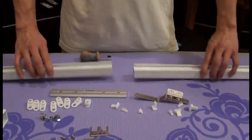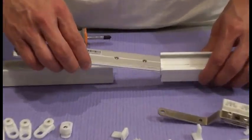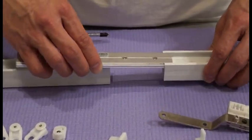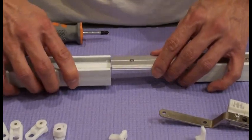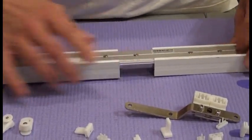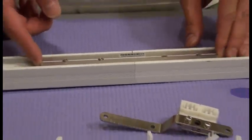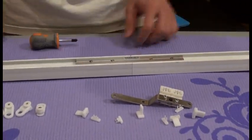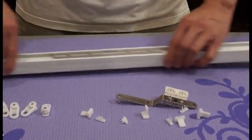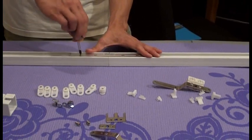First, we want to connect the two tracks. We have a track connector, so we insert the track connector and then insert another section, having them right in the middle of two tracks. Then we tighten the screws, making sure they are closed and tighten the screws.